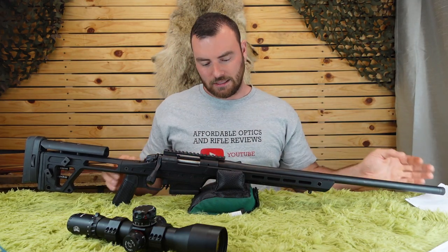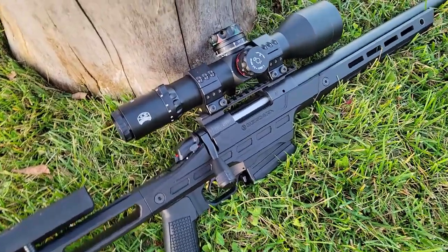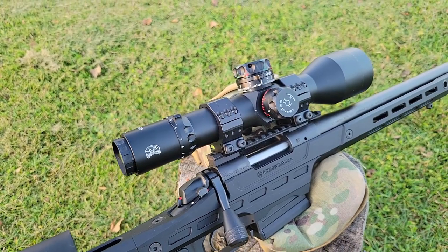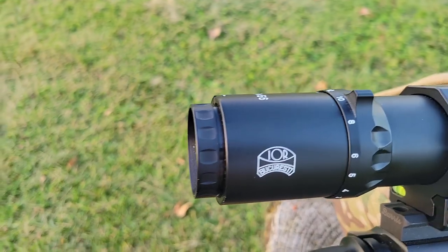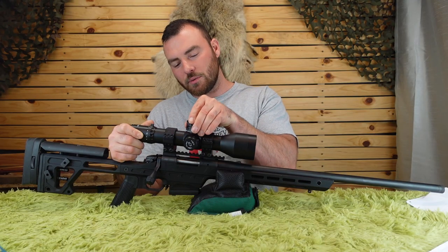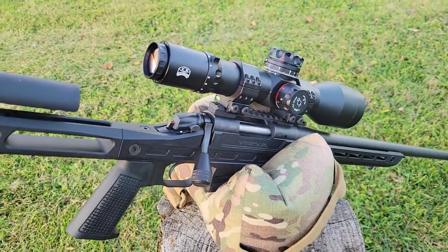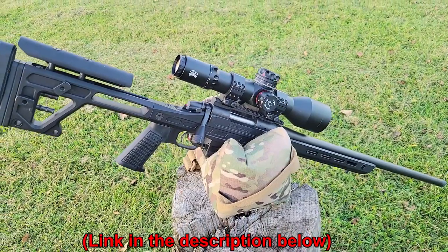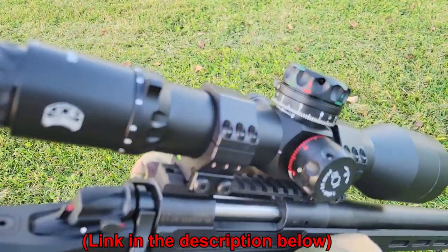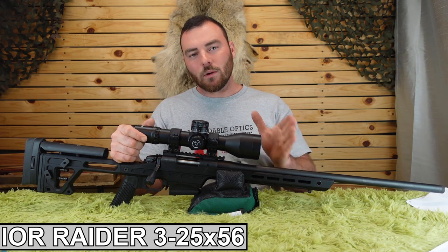For accuracy, this rifle is excellent. The scope we used was an IOR Raider 3-24x56 with a 40mm tube housing 40 mils of internal adjustment. It has a zero stop and a secondary reference mark for the turret, which I don't see on almost any other optic. Its field of view is remarkable — 6 feet at 25x magnification and 38 feet at 3x — probably the widest field of view on the market today. It's absolutely a buy-it-once, cry-once type of optic.